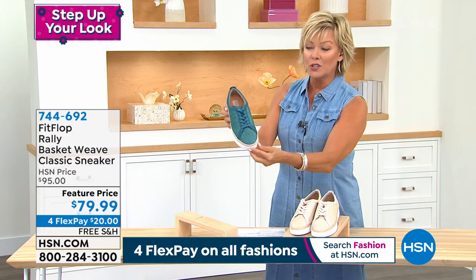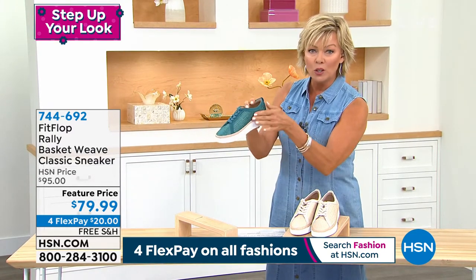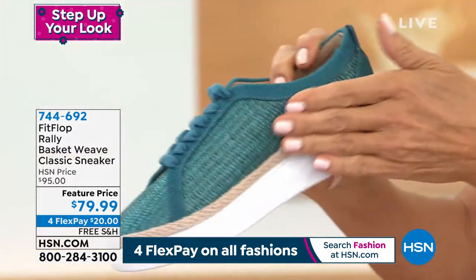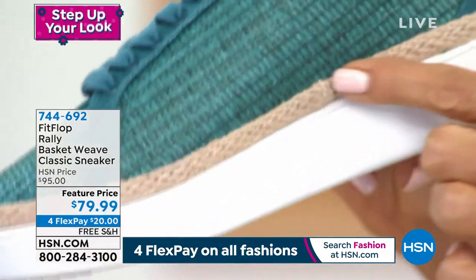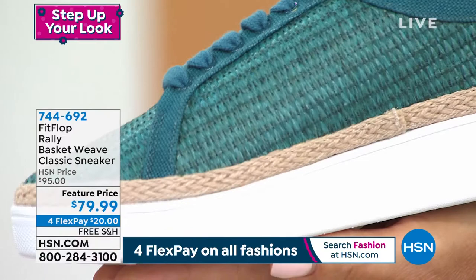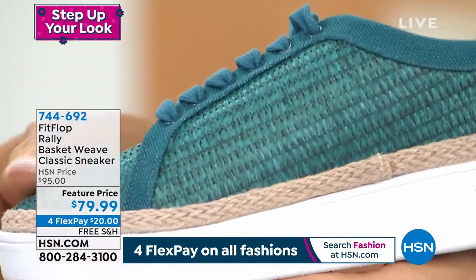Isn't this cool? Once you get closer, you're going to see this basket weave, this really cool fabrication. It literally does look like a basket. It's canvas and it's a woven raffia — you look at the woven raffia there. And of course, it's that classic tennis style sneaker with a one and a half inch outsole.